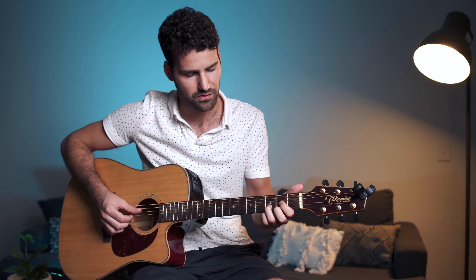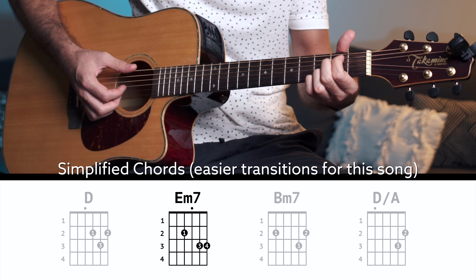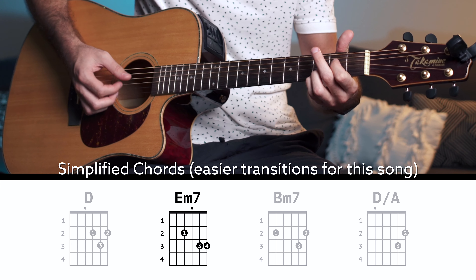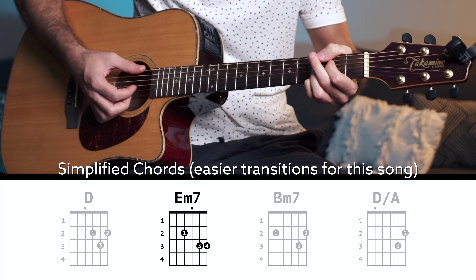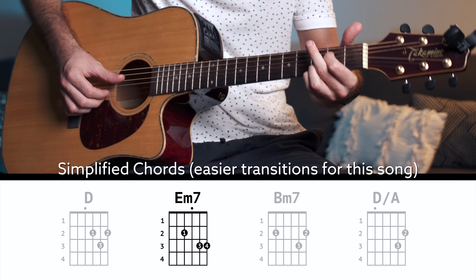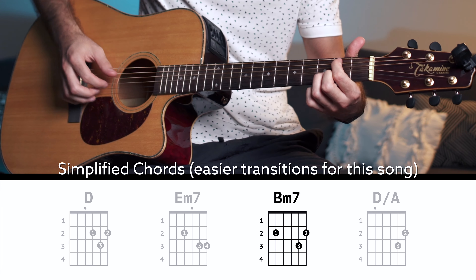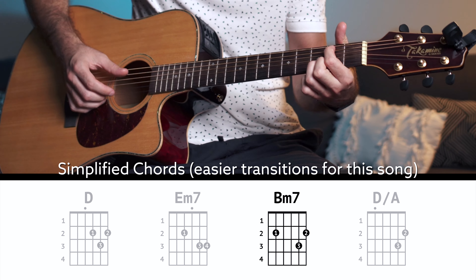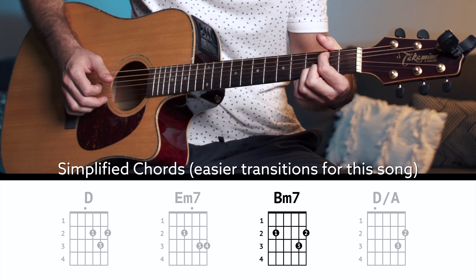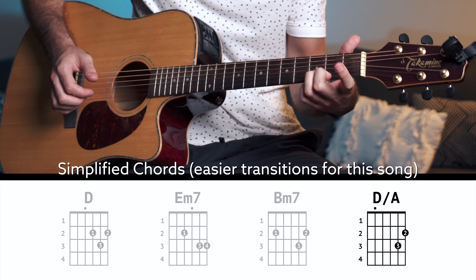Now I'll show you the simplified versions. For the D, just use a normal D — that position is fine. For the E minor, instead of using your two first fingers, ditch the second finger and use the first finger on the third string, so you just get a simplified version. For the B minor, use the first finger on the second fret, second string, the second finger on the last string second fret, and the third finger on the third fret, fifth string. The last transition chord is just the A, so remove one finger.